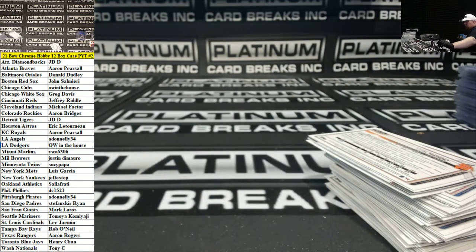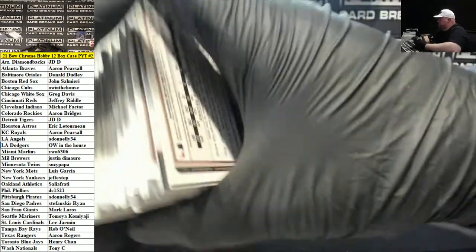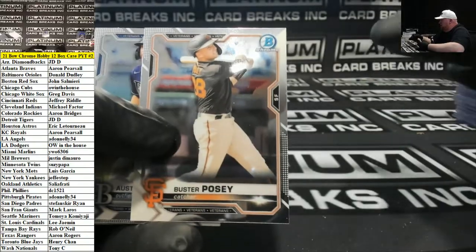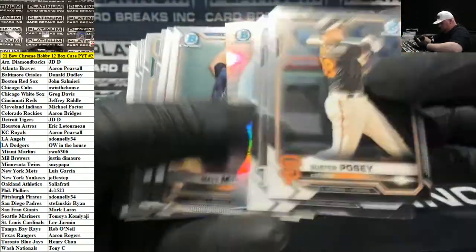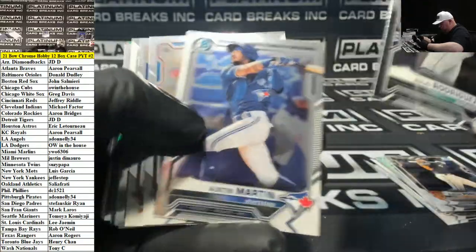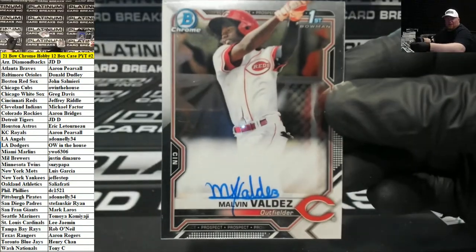Any filler squads for Chrome? I got you. Purple Groshans for the Blue Jays. Malvin Valdez, Cincinnati Reds auto.